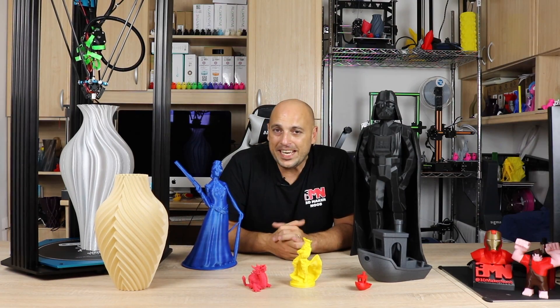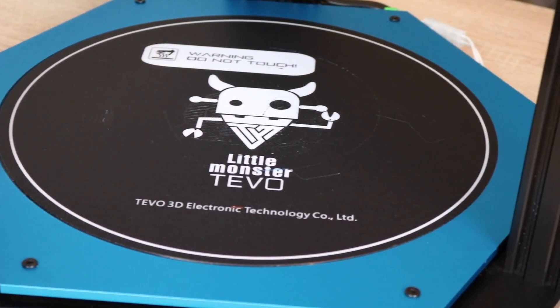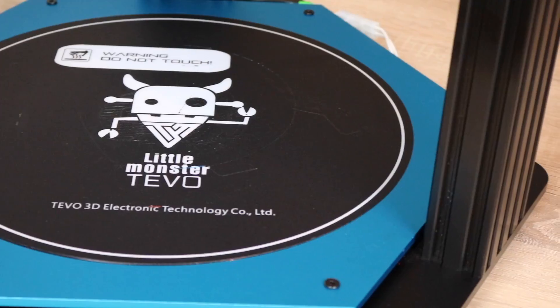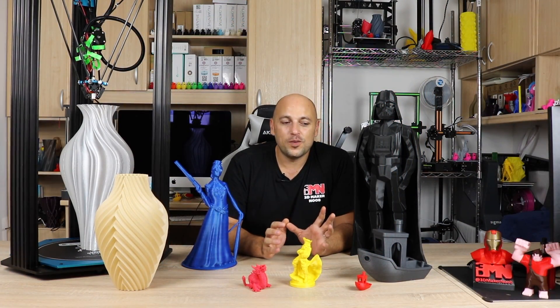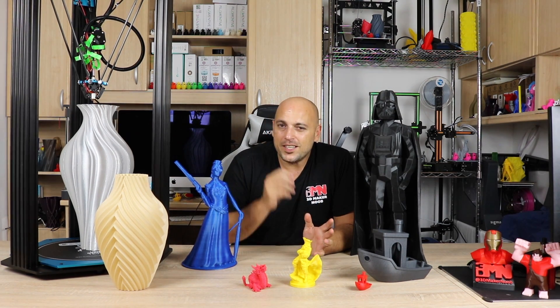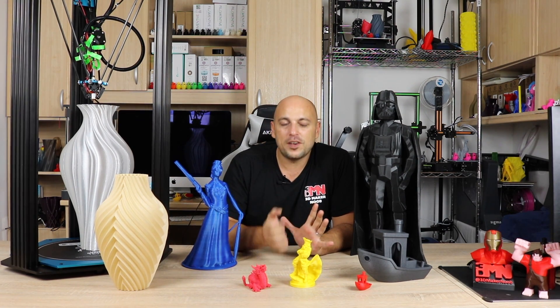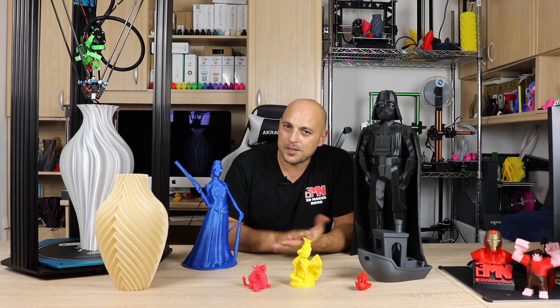It does have a heated build plate and it takes direct AC current, so that's actually really good. It also comes with a very large BuildTak sheet. However, when you're printing something that takes over 20 or 30 hours and uses a lot of filament, you want to make sure it's going to stick — so I found myself using MagiGoo anyway, just to make sure that the prints will stick properly.